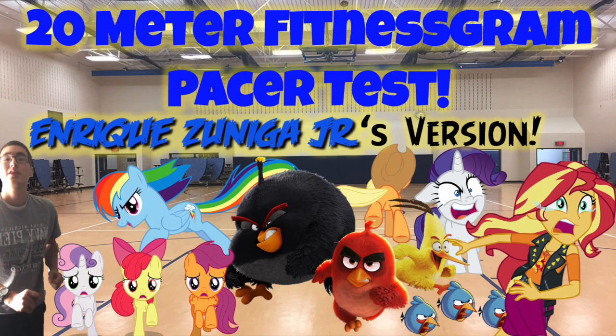132, 133, 134, 135, 136, 137, 138, 139, 140, 141, 142, 143, 144. End of level 14.